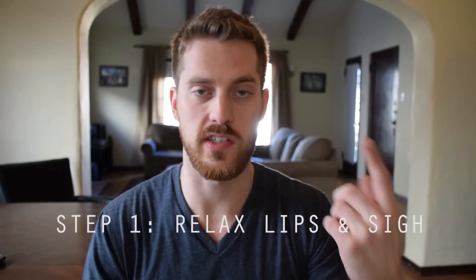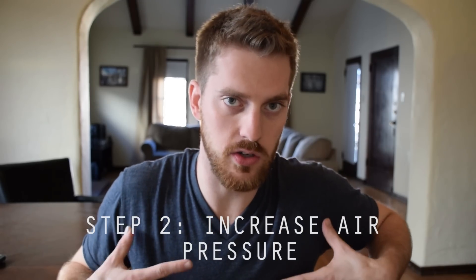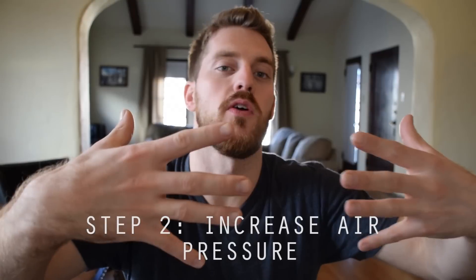Step one is just relaxing your lips and blowing air slowly out of your mouth, as if you were sighing really deeply with your mouth closed. You're going to feel your lips vibrate and create a little bit of a sound. Step two is to build up more pressure, push more air out of your mouth, and tighten your lips a little bit to get a tighter vibration and a stronger oscillation.